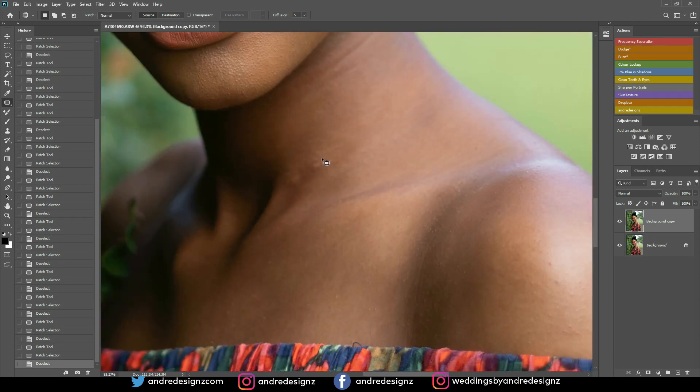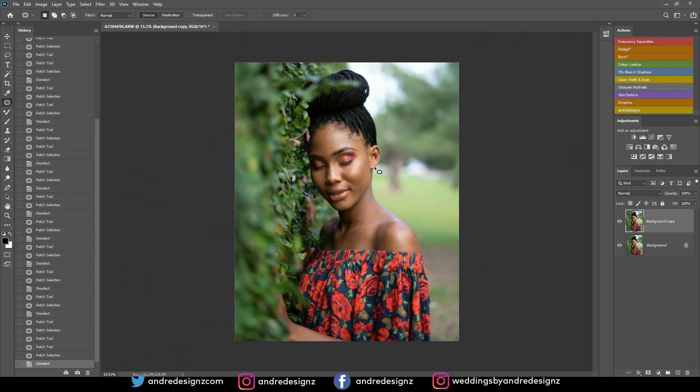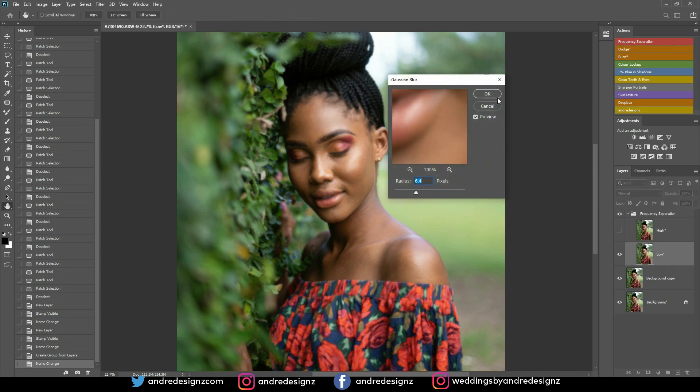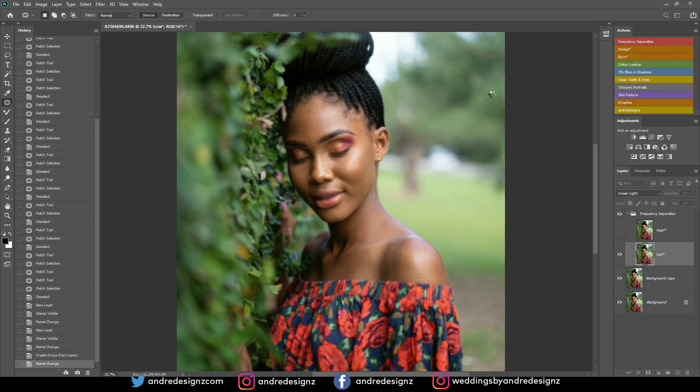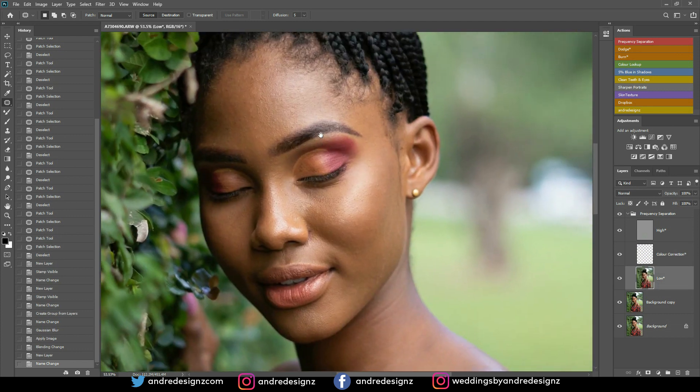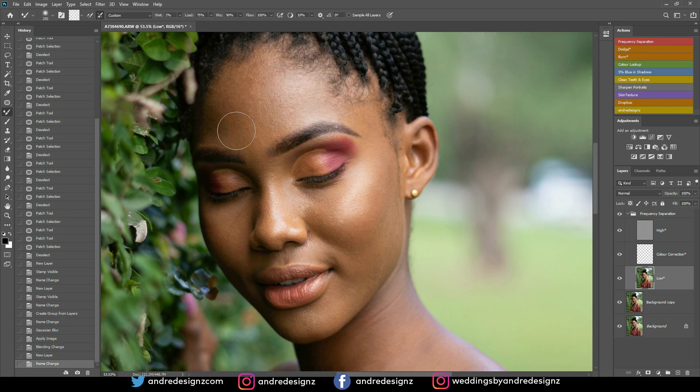So I think I'm going to do frequency separation now. But let me come down here first and remove some of these. Frequency separation — you can download the frequency separation action using the link in my description. I'm going to use a radius of 6.4. I'm going to go down to the low frequency layer and then select the mixer brush. The mixer brush is normally nested in the brushes. All I'm going to do now is paint on the skin — take my time and just paint it.